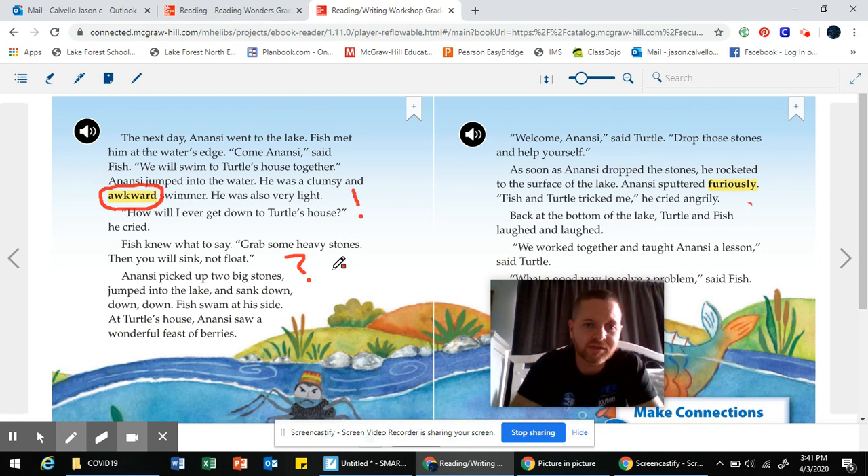I wonder what's going to happen next. I'm putting a question mark here — think about this: what do you need to be able to use if you're going to eat food? Your hands. Well, what's going on with Anansi's hands right now? He's holding stones. So what would he have to do if he wants to grab some food? He's going to have to let go of those stones. Is he a strong swimmer? I'm predicting that if he lets go of those stones, he's going to float right back up to the top before he can grab any food.